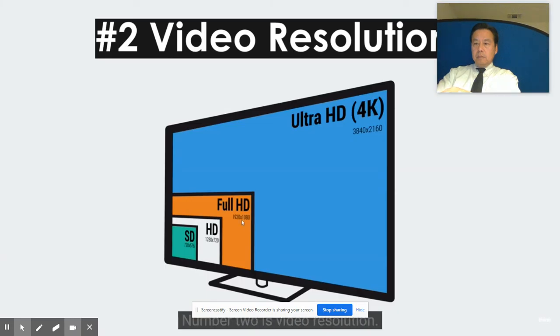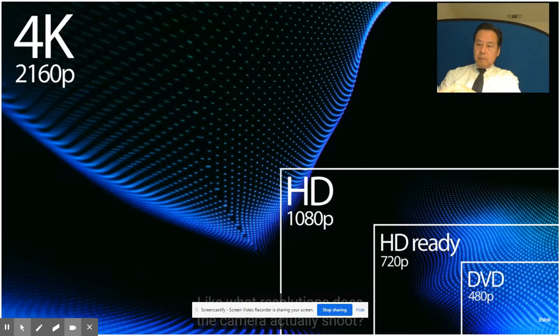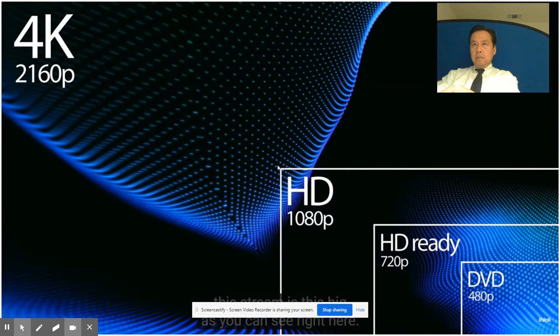Number two is video resolution - what resolutions does the camera actually shoot? When we talk about 4K, this is how large 4K is as an illustration. I'm actually streaming right now and recording this. If you have questions about this live streaming setup, the camera I'm using here is a GH5. This stream is 1080p, so compared to 4K, this stream is this big - and 4K is four times larger than that.